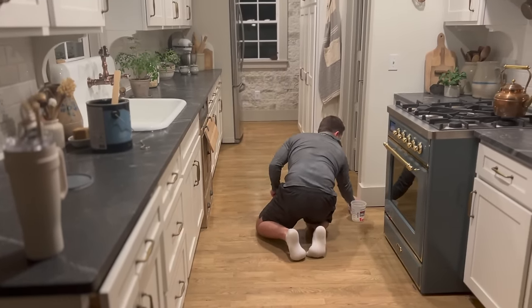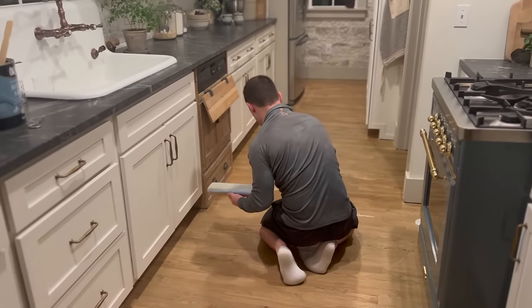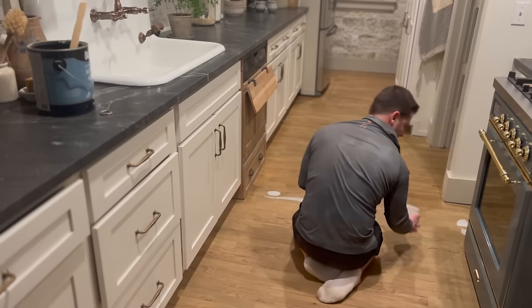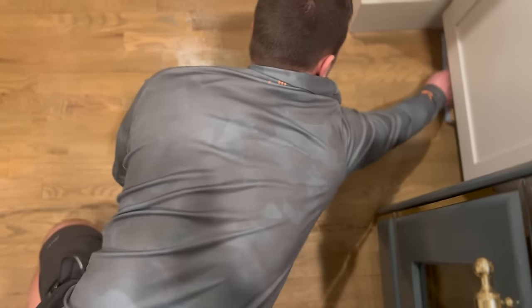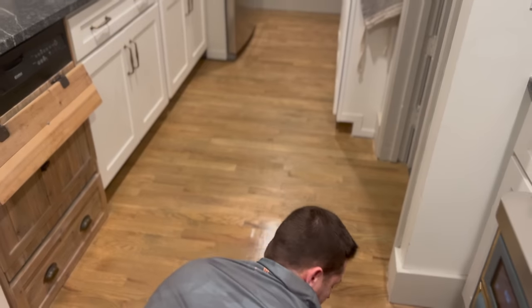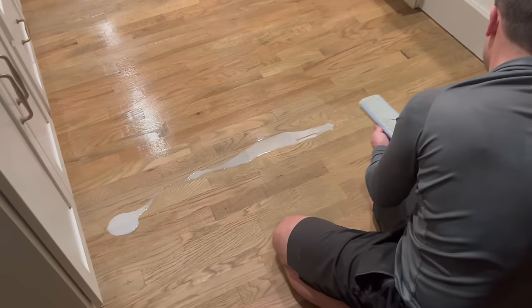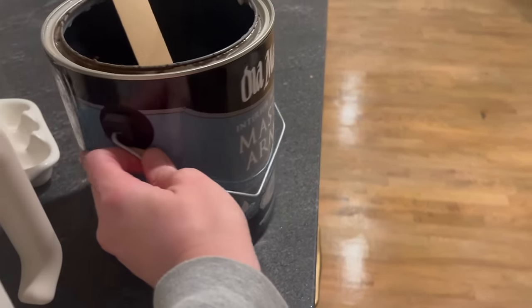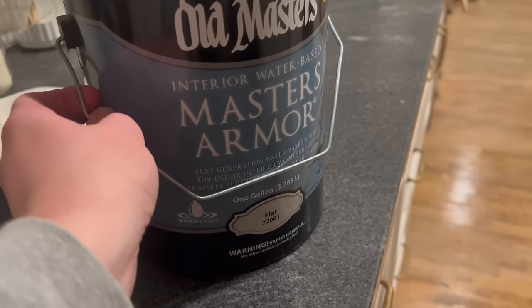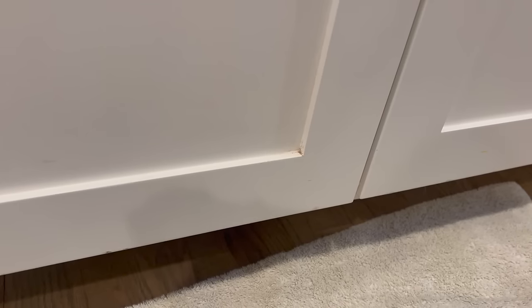That evening my husband applied one thick coat of polycrylic — this is the same exact sealer we used for the flooring throughout the rest of the home. He applied it with a little pad specifically for this purpose. The space is pretty small, so he was just able to do it by hand. The reason I chose polycrylic is because polyurethane tends to yellow over time, whereas polycrylic is water-based and isn't supposed to do that. Our other floors have definitely gotten darker over time, but I wouldn't say they've yellowed at all — it could just be a difference in the wood.